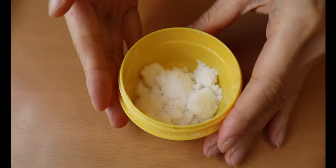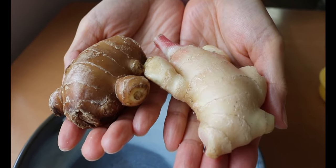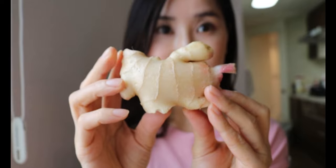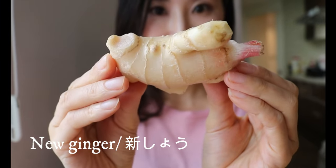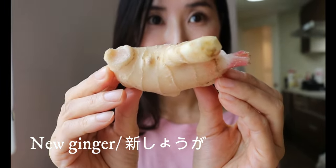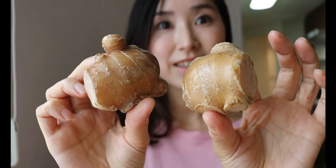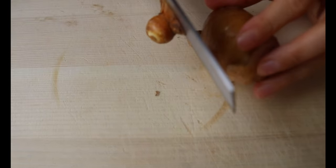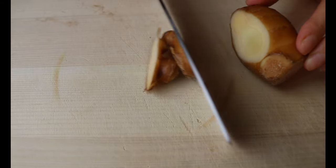Let's talk about the ginger. When you pick one from the store, try to find one as fresh as possible with thin skin and a lighter color. We call this shinshōga in Japanese, meaning new ginger, which is abundant in spring. It's less pungent and fabulous, so perfect for the pickle. But since not many of you can find new ginger, we're opting for regular ginger today.